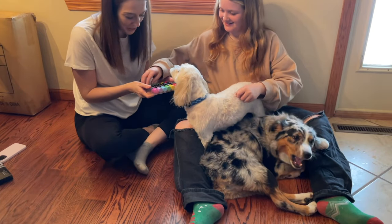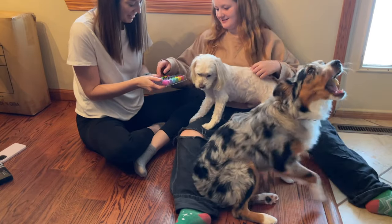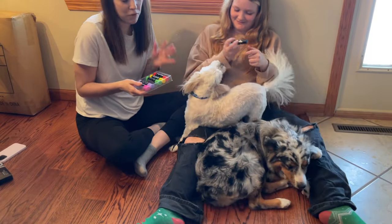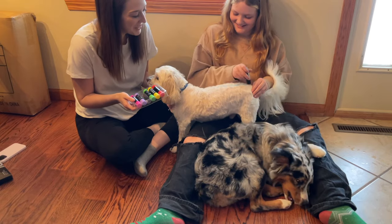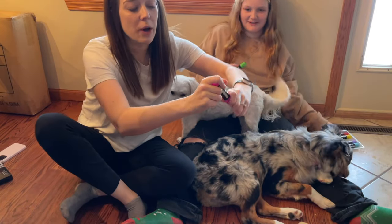Let's go ahead and try it out. Archer, what color do you want? He's like, 'I don't care.' Alright, blue-green. This would be super fun for Valentine's Day — I'm thinking we could decorate the dogs, make them purple. He looks like the Airbender!